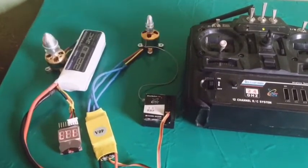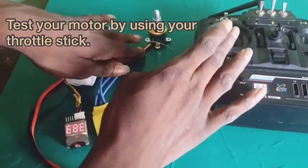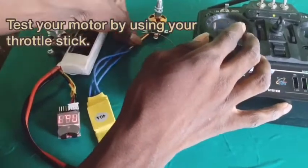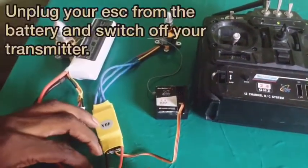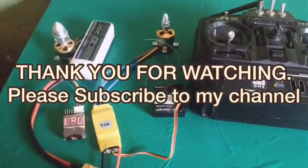You'll hear three beeps, then power up and you can now test your motor. Then you unplug your ESC and switch off your transmitter. Thank you for watching.